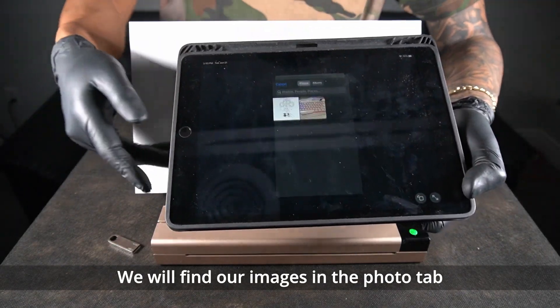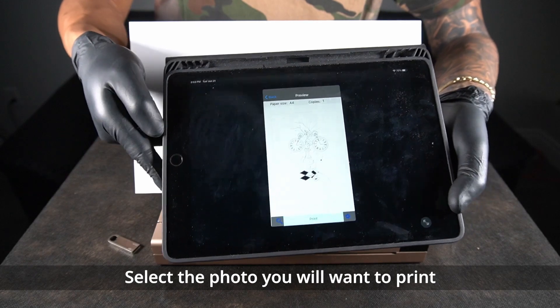We find our images in the photo tab. Select the photo you want to print.